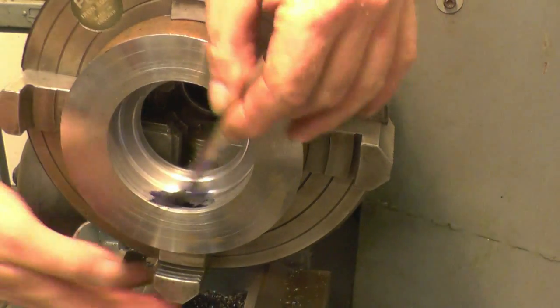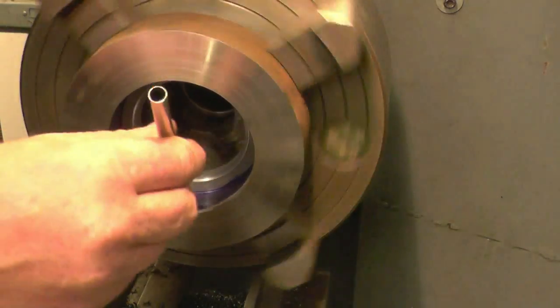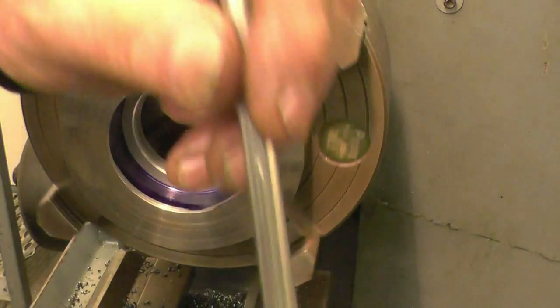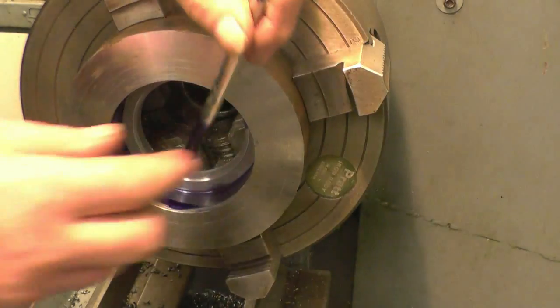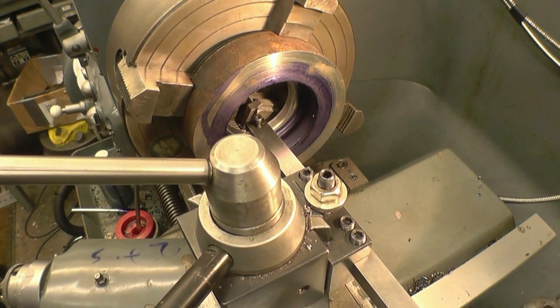I'll blue the inside of here so I can put a nice light cut on and the cut will stand out against the blue. Right, it's set up so the tool is just touching the job.